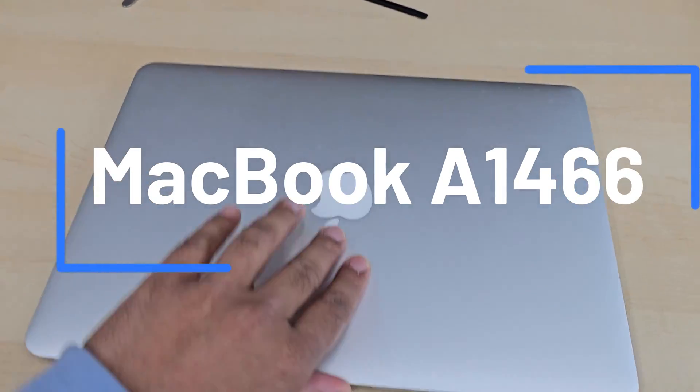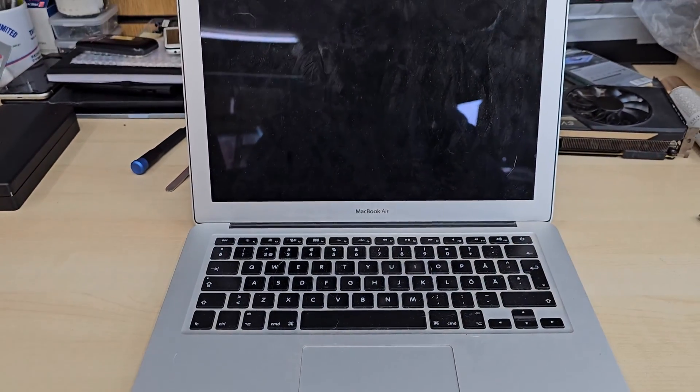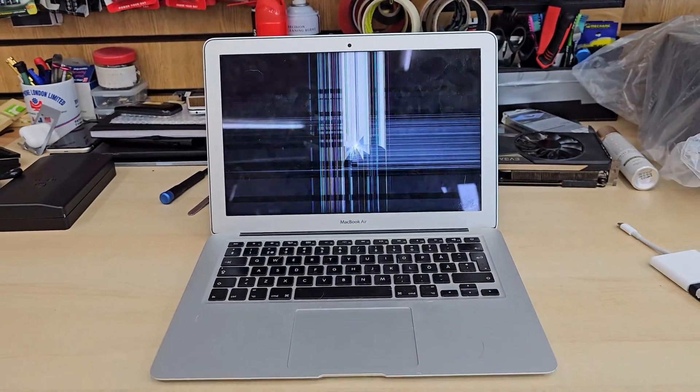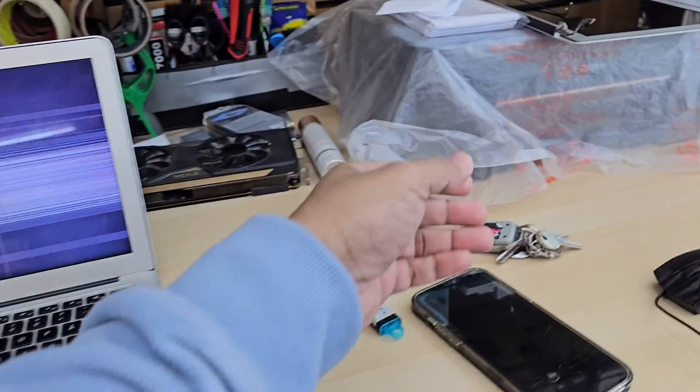This is MacBook Air 2017 model A1466. If I turn it on, you can see the screen is completely gone. Everything is fine except the screen, so today we're going to replace it.